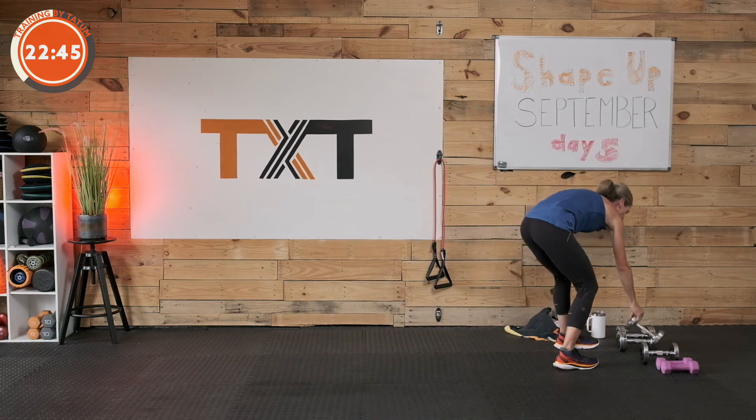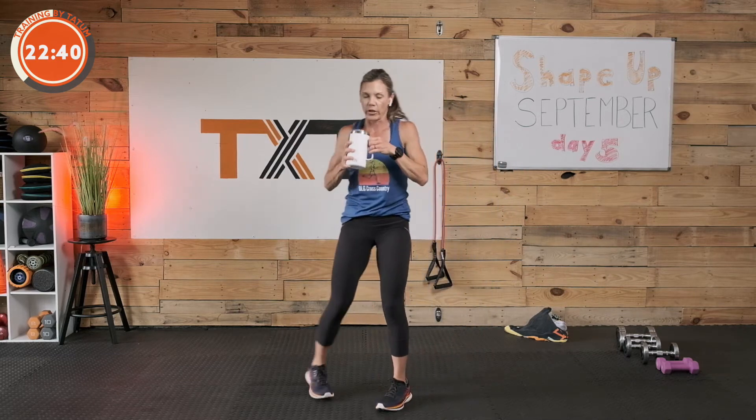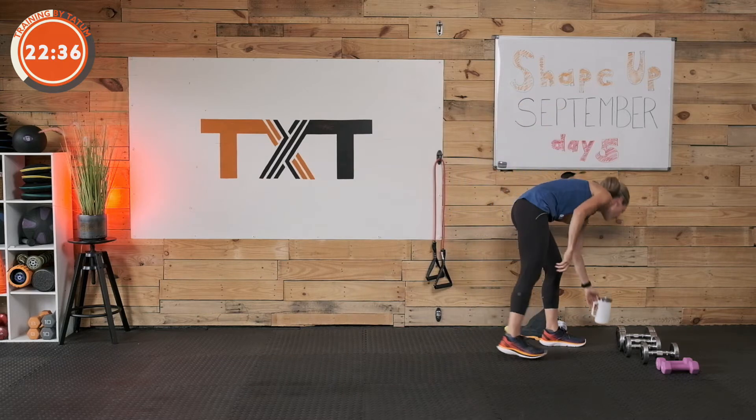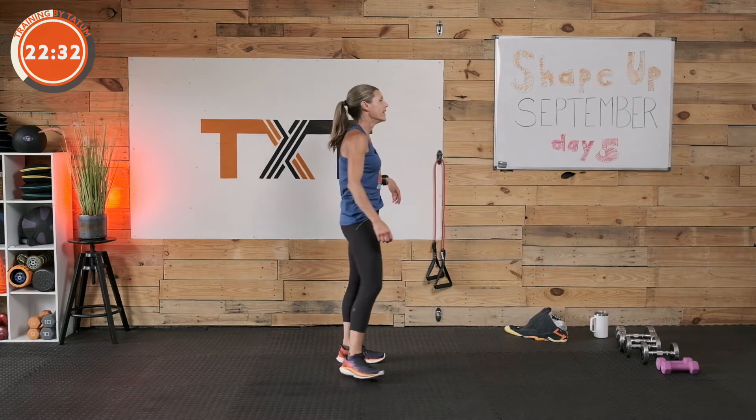We have one more round — take a sip of water. All right, 30 seconds — that goes quick. Pull down. Really pulling back, squeezing all under here as you pull down with those elbows.